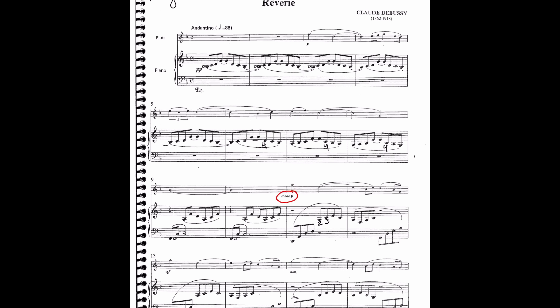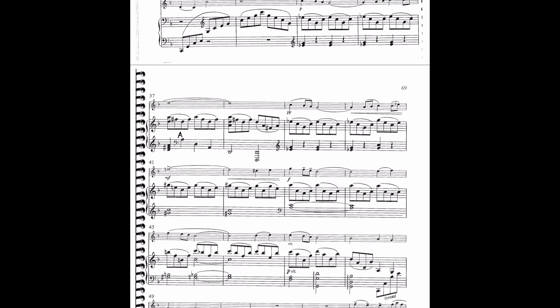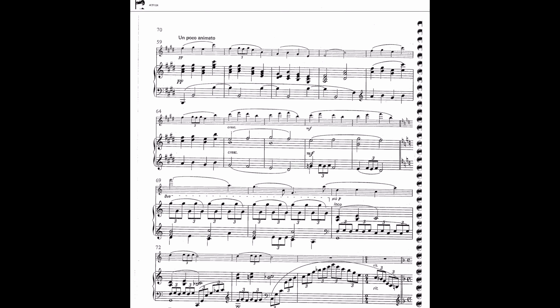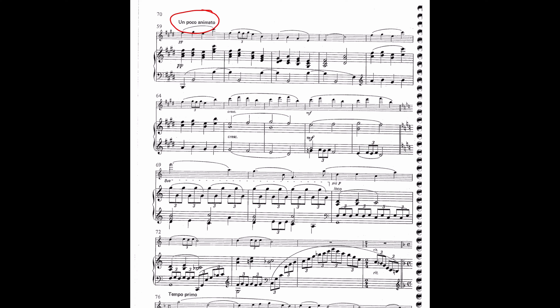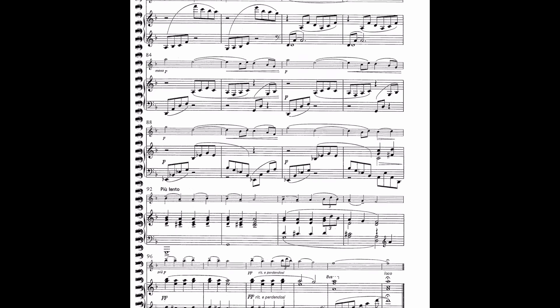Even silly markings like 'meno piano' — which means 'less piano' when you translate it — actually means it's louder than piano. Debussy was kind of funny. So there were a lot of things I had to work through with the soloist to make sure they had a good understanding of this piece. There were also a couple of key changes, and tempo marking changes like 'un poco animato,' which means a little bit animated — where you can push and pull the tempo, be more playful with it.